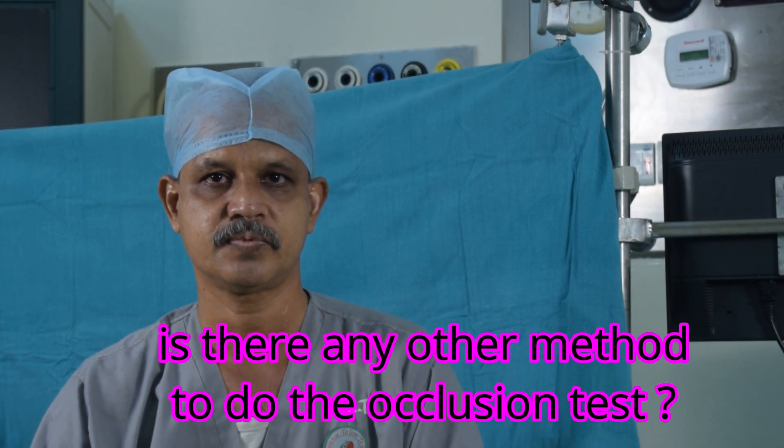Is there any other method? Yes, the third method is the pressure fall method, and this is done while the rollers are stopped. The circuit is primed as usual and a pressure line is required. After de-airing the circuit, you clamp the outlet line and build the pressure to about 300 to 350 millimeters of mercury. As it reaches 300 to 350, you stop the pump and watch if the pressure is falling at the rate of 20 millimeters of mercury per minute. If that is so, then it is normal occlusion.